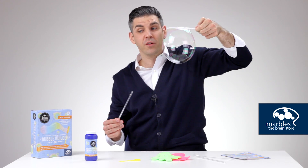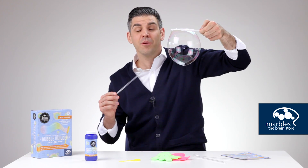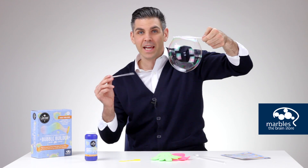Aside from setting off your fun neurons, the Bubble Builder Kit is focused on critical thinking and hand-eye coordination to execute beautiful bubble experiments that boost your balancing skills used in everyday activities.